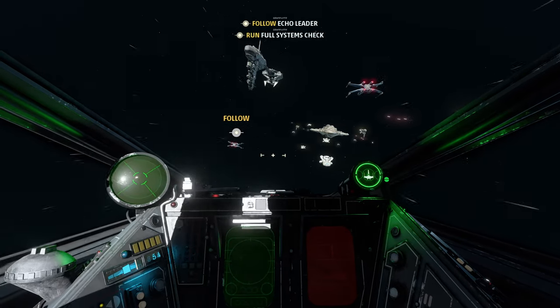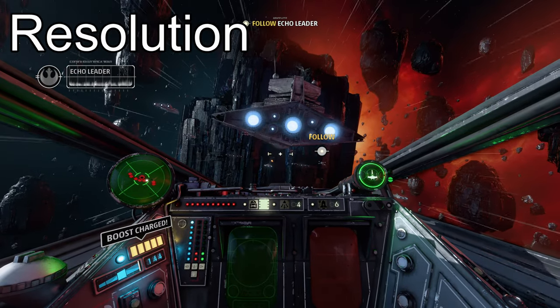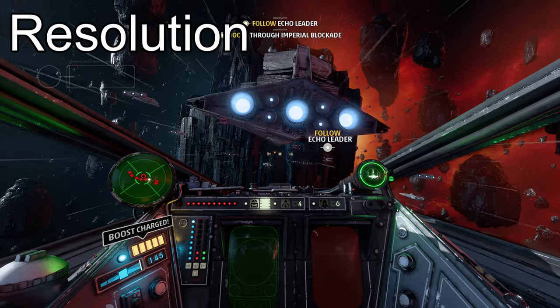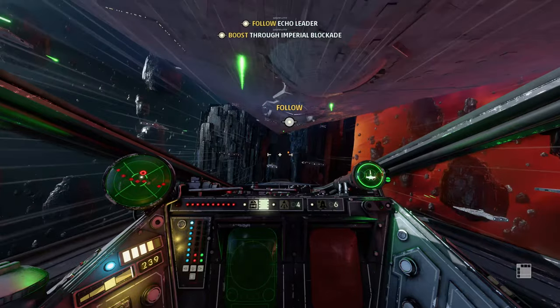First up, we have the visual quality mode — up to a native 4K resolution at 60fps. I assume some sort of dynamic resolution scaling is in play, but it runs very smoothly and it looks stunning.